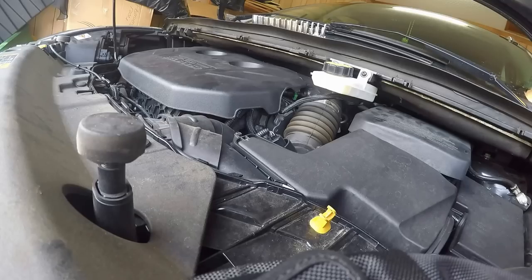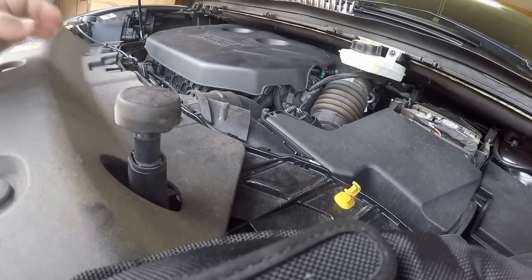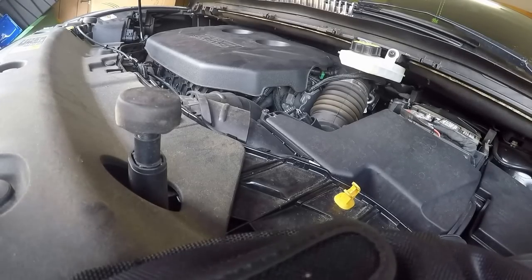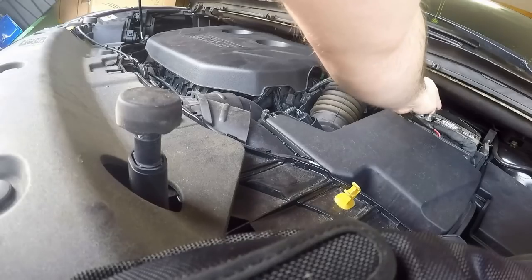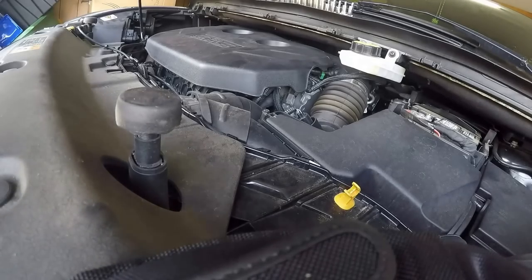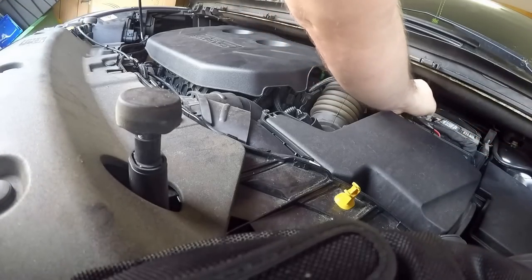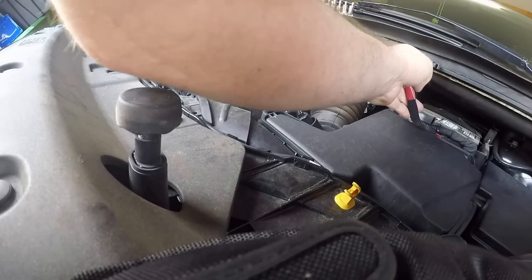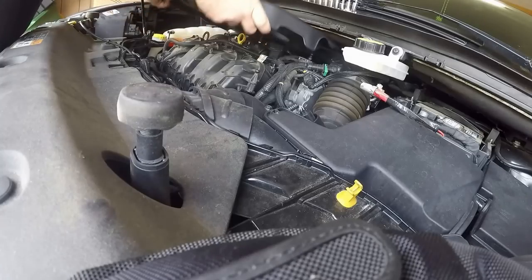I'll take you through this and see if you can get the same results if I do get it fixed. Right now I'm going to pull off the battery cover. Always make sure you pull off the battery cover because the throttle body has an ice-breaking mode that will cut your fingers off according to Ford. If you do any kind of intake work with these modern electronic throttle bodies, take the battery cable off and unplug the throttle body.